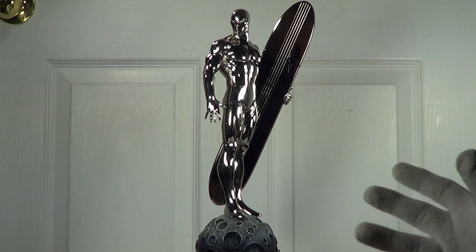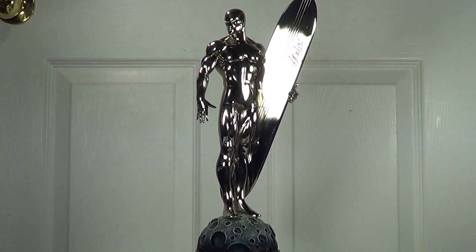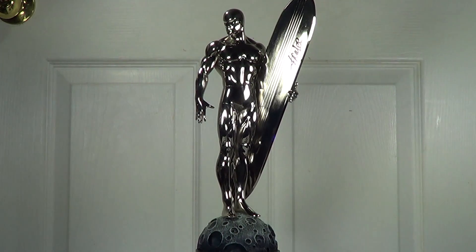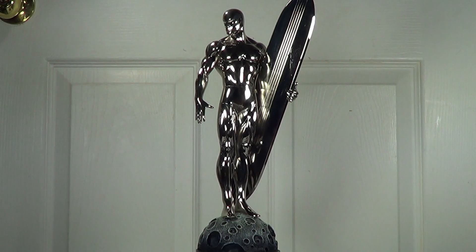Just like I said, this is the best Silver Surfer statue out there and I highly recommend it if you're a Silver Surfer fan or a Bowen collector — buy it or try to have it. It's really cool. You can also display this with the Fantastic Four diorama from Sideshow Collectibles, which looks really awesome together.